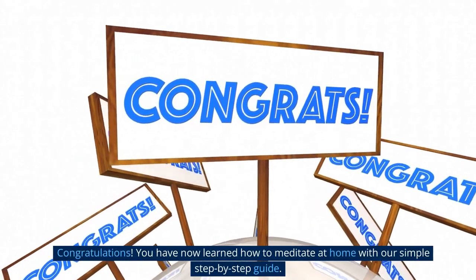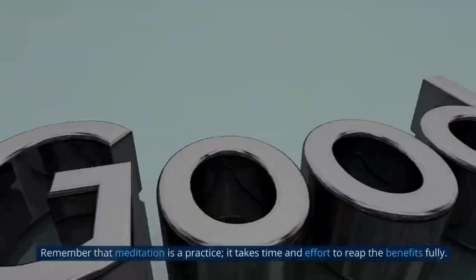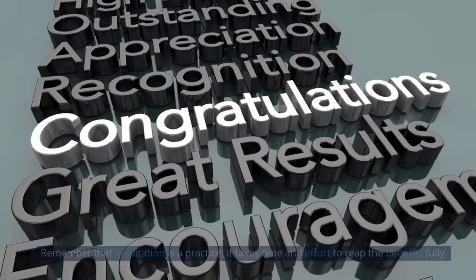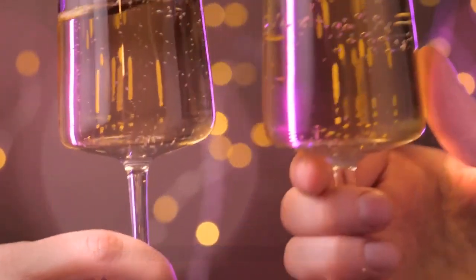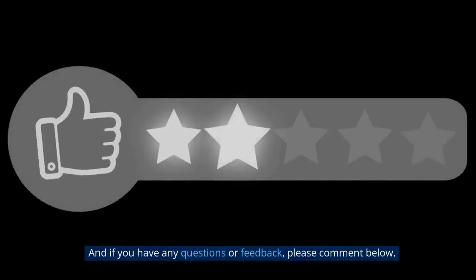Congratulations! You have now learned how to meditate at home with our simple step-by-step guide. Remember that meditation is a practice — it takes time and effort to fully reap the benefits. Keep practicing and experimenting with different techniques until you find what works best for you. Thank you for watching and we hope you enjoyed this video. Remember to like and subscribe for more helpful videos, and if you have any questions or feedback, please comment below.